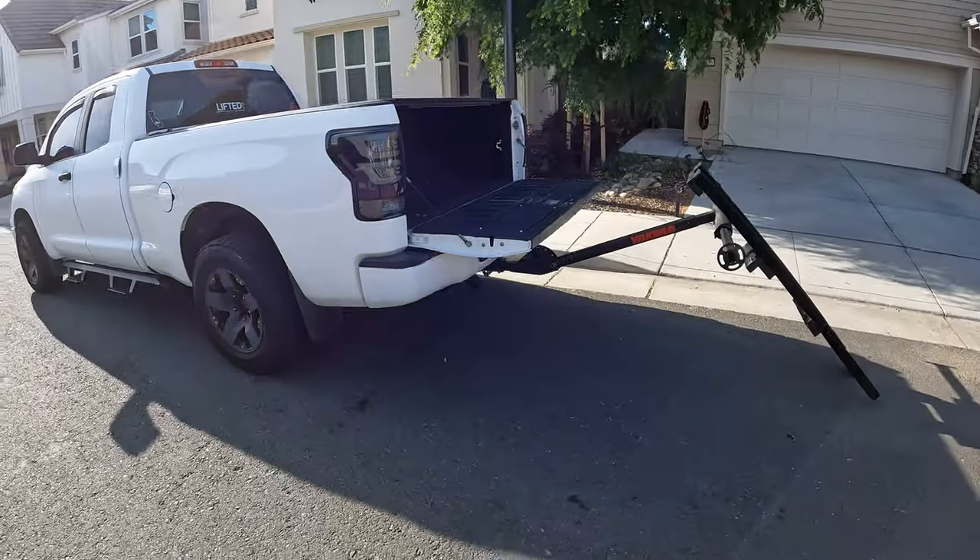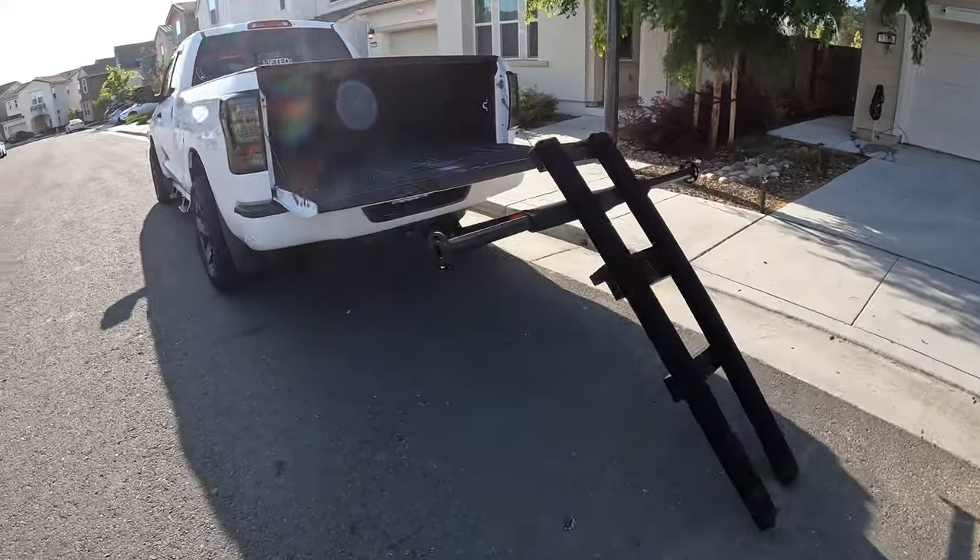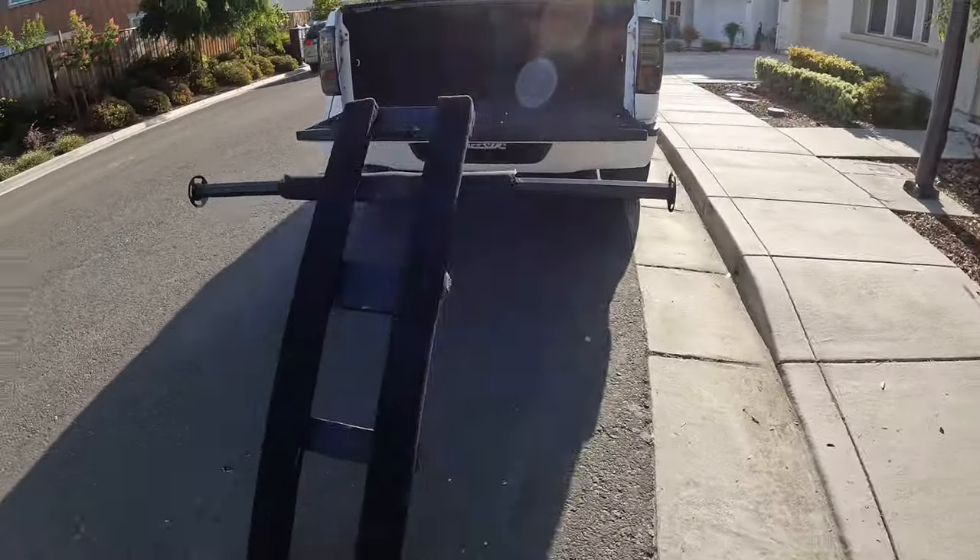Hey guys, on today's video I'm going to talk about how I load my kayak and gear in my truck, and show you a couple different things that I've added to make loading and offloading a little easier — things that may help you. So let's go ahead and get started. I've got a dedicated fishing truck.